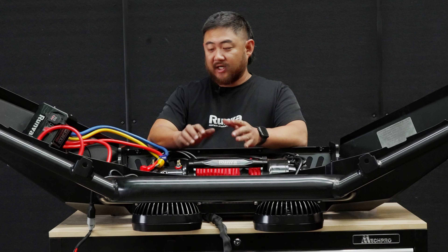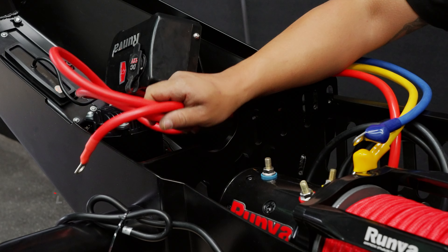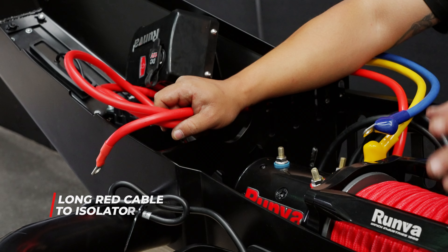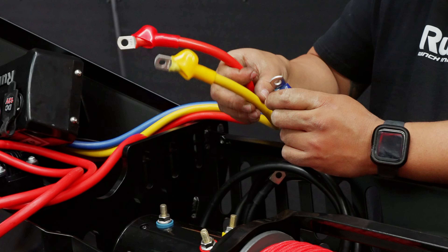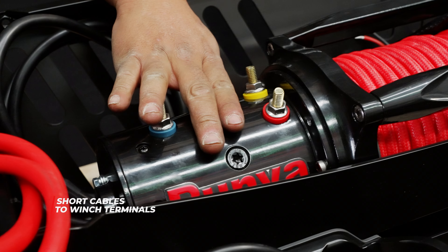Most important things, make sure your wires are set up correctly. So the first cable is your really long red one — that one is going directly to your isolator and from your isolator to your battery. The next ones: your short red one, your short yellow and your short blue are all going to the terminal points on your motor.